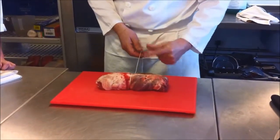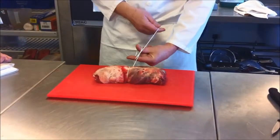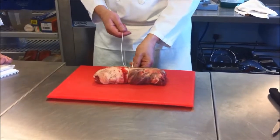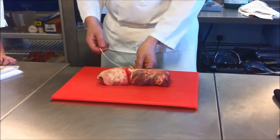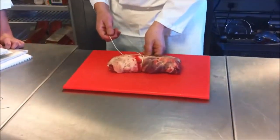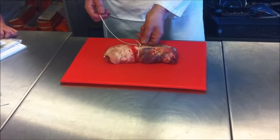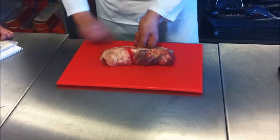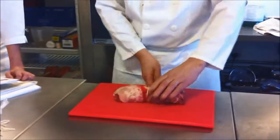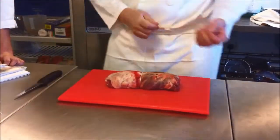With your left hand, get your finger and thumb like that, and with the long piece of string, go over, under, and over. You can use your finger and thumb as a pair of pincers to grab that little bit of string. Am I going to pull the small piece of string or the long piece of string to tighten it? The long piece - because the small one will loosen the first one. So hold the small piece of string and tighten your knot pulling the long one. That is going to hold your meat nice and tight, and then we can just snip off and start again.